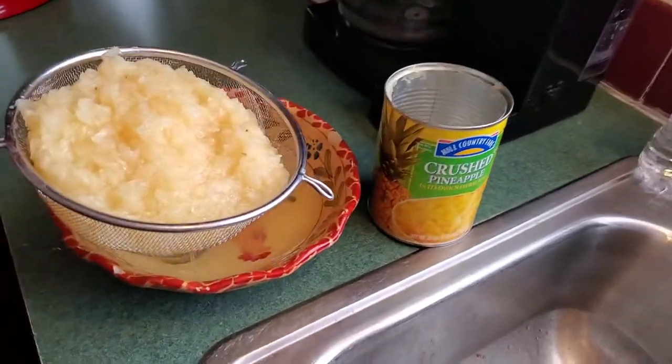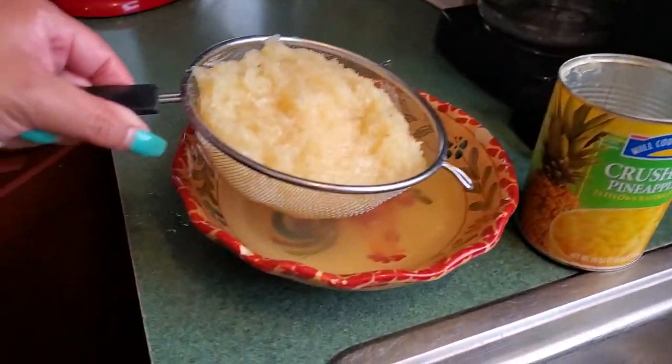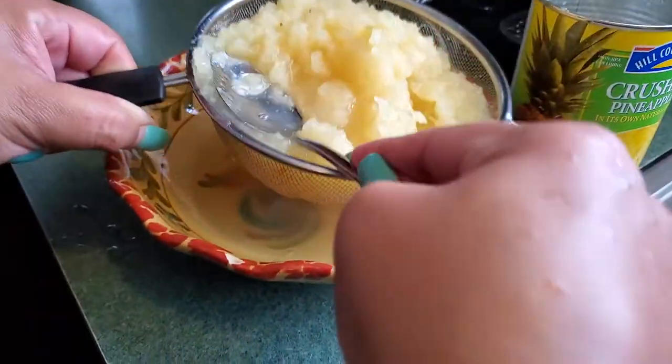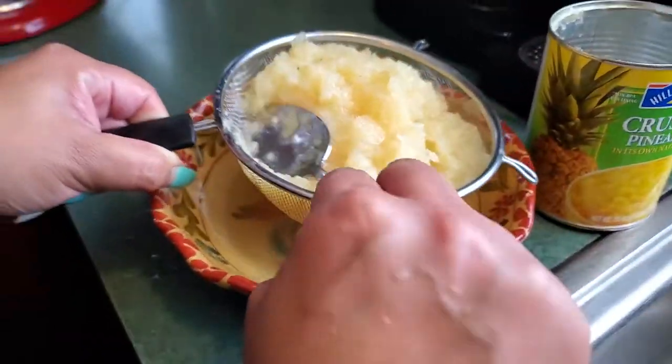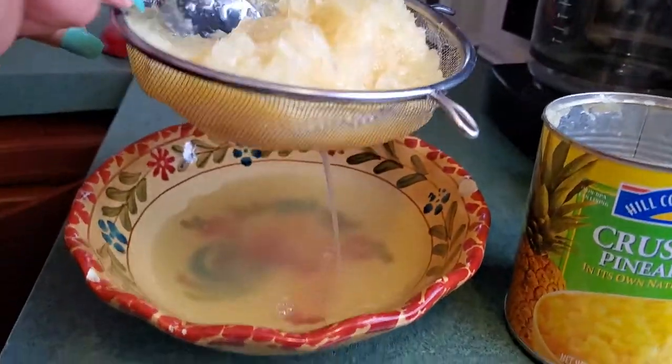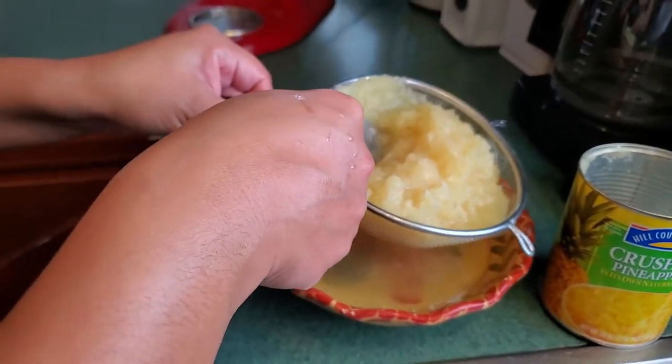She's putting the crushed pineapple on a mesh and basically draining out the fluid. You want to squeeze it out and get all the fluid you can out of it, that way it doesn't get soggy. It takes a little while, but you just gotta have a little patience and it'll come out.